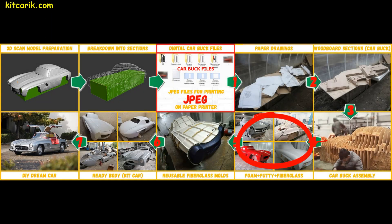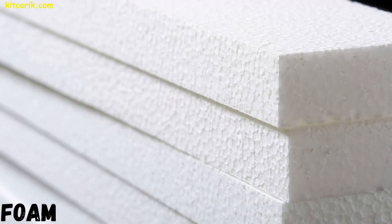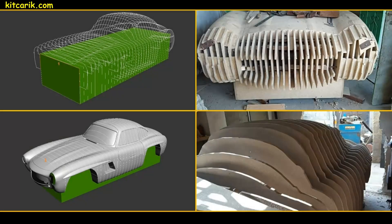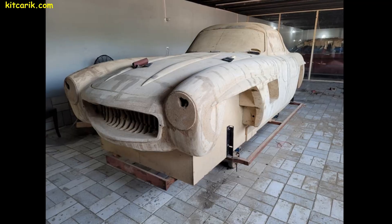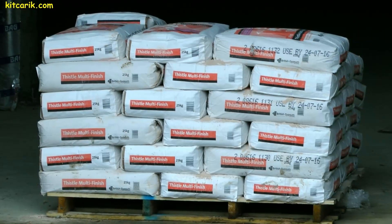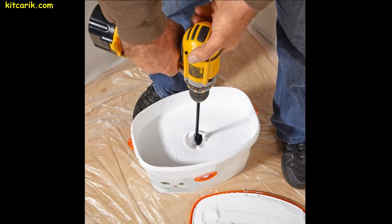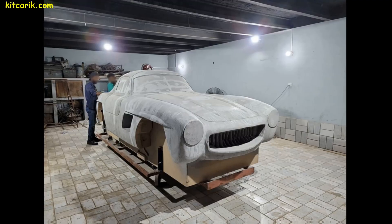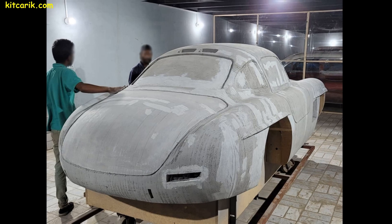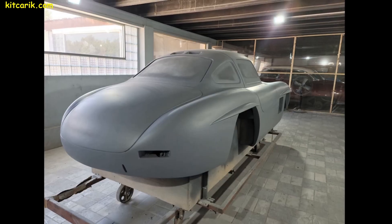Now we need to fill the space between the sections with styrofoam — absolutely any building styrofoam is suitable. We fill the gaps with foam and remove the excess; after trimming, the layout looks much better. Next, we need a couple of bags of construction putty. We dilute it with water to the desired consistency and apply it with a putty knife to the foam in a few thin layers. After each applied layer, we allow the putty to dry and then remove all burrs with sandpaper.